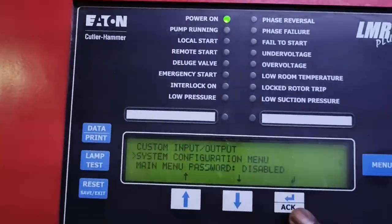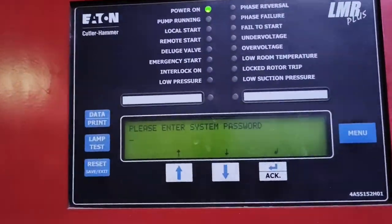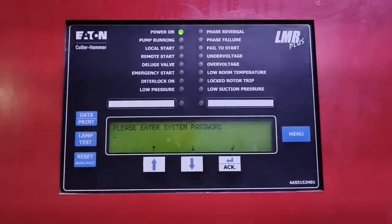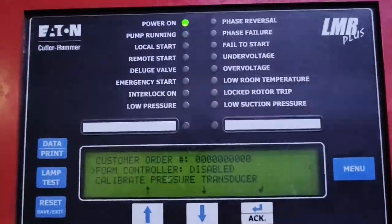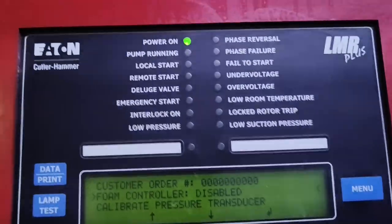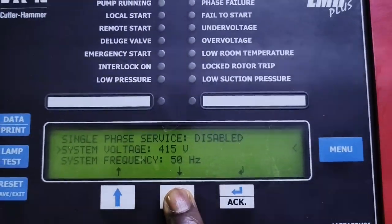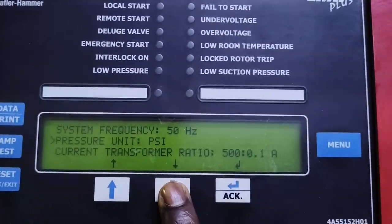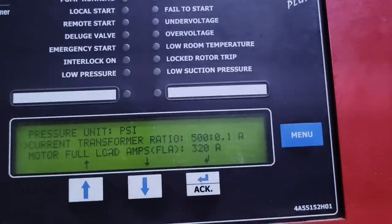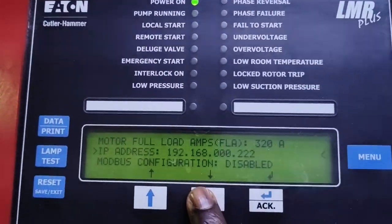System configuration requires a password. It covers a lot, including calibrations and more. Once you enter the password you have custom order, foam controller — disabled — calibrate pressure transducer, single phase service — disabled, system voltage at 415 V, system frequency, pressure units which you can change to bar or PSI, current transformer ratio of 500 to 0.1 amps, and motor full load amps at 320. You can check the motor's full load amps and enter it here.